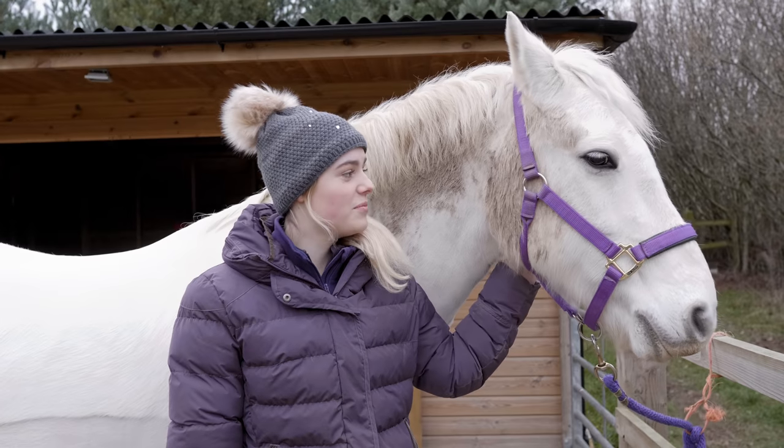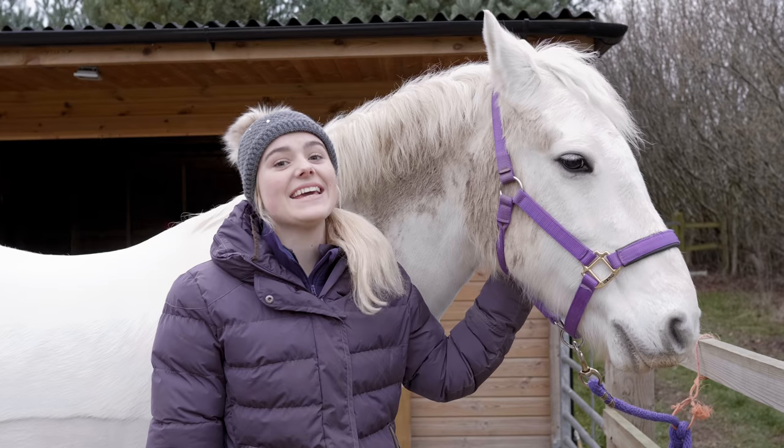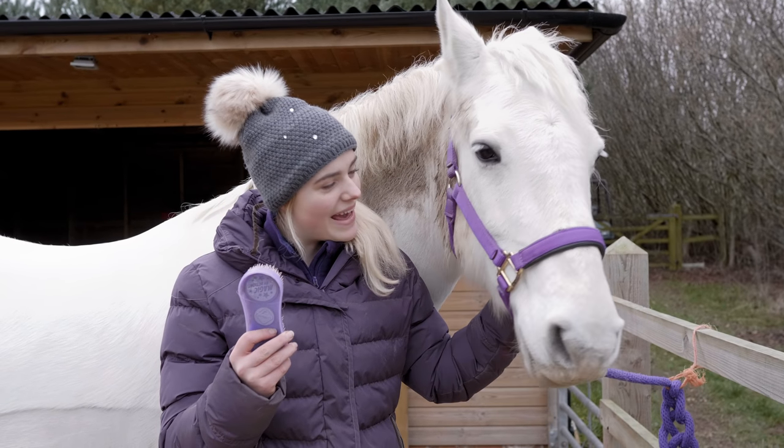I've just got Casper in from the field and as you can tell he's very muddy, so it's time to get grooming then, mate!